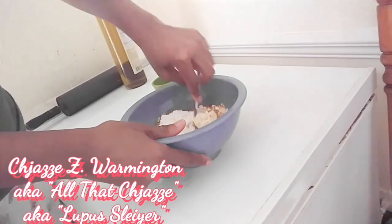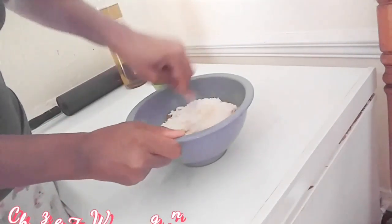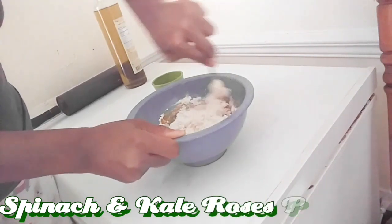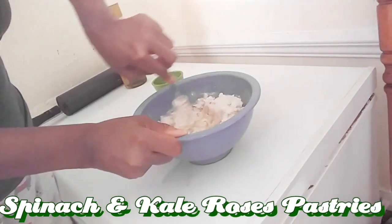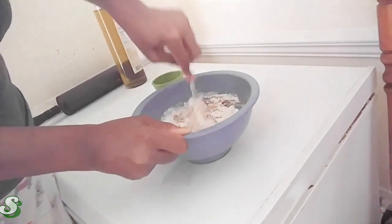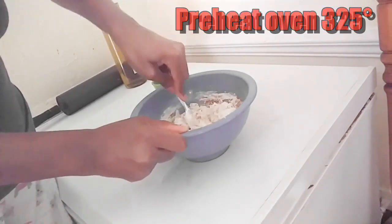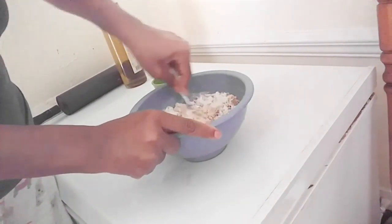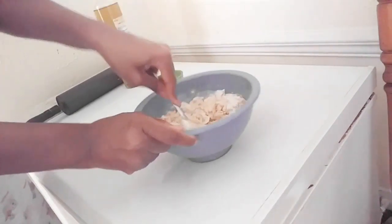What's up guys, this is you guys truly from Chassie, Warmton aka All That Chassie aka Slayer coming to you. I'm going to make some stuff — a 3G mix like I did yesterday. I saw the recipe, one of my godbrothers posted a video and I wanted to try it out. It's actually supposed to be a pasta, but because I'm not going through all of that, I'm just doing something really quick.